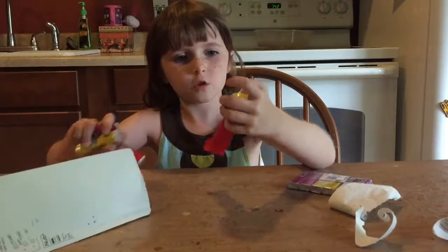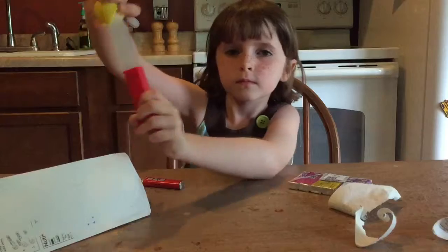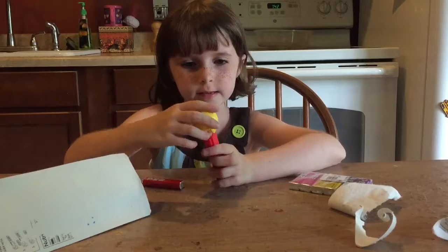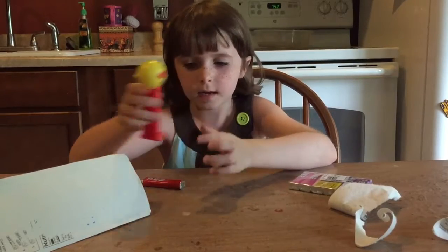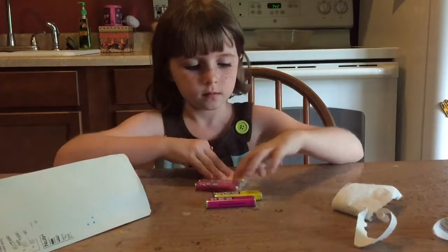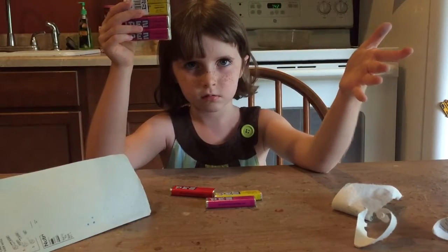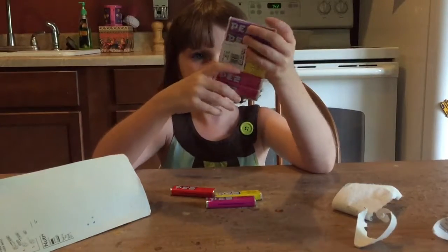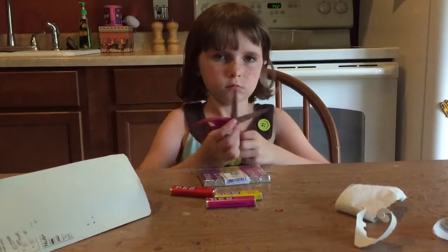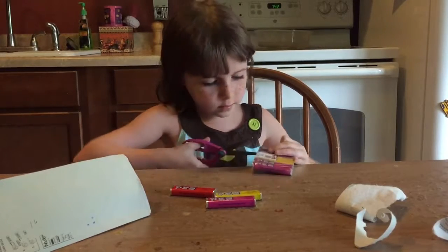Okay, so this is the Pez holder. And you see it has hearts — two hearts — and a map. And with this extra Pez, it's really good because then you might not run out of Pez, because Pez is the thing you need to do this.